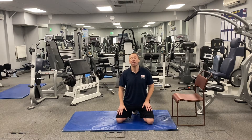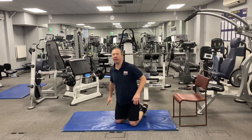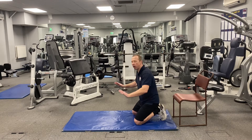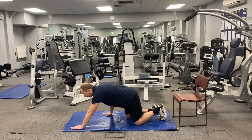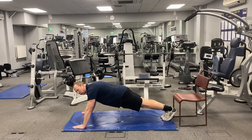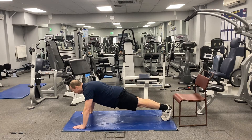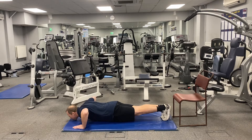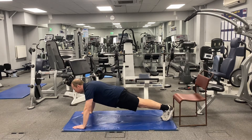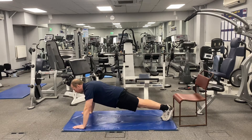Exercise number one is the press-up, ideally done off your knees — basically the full press-up with hands just about shoulder-width wide. Bring your body off the floor, feet together, bring your shoulders over your hands, and then simply bend your arms, chin to the floor, and push out. We'll do five reps.